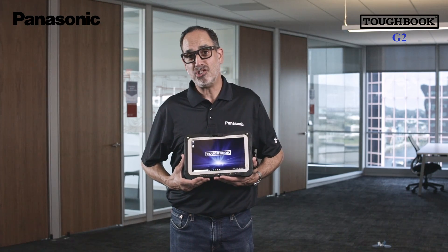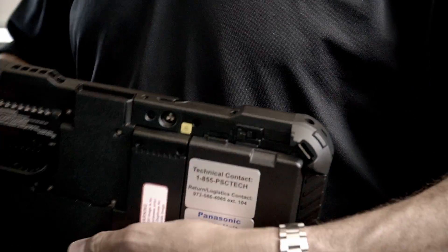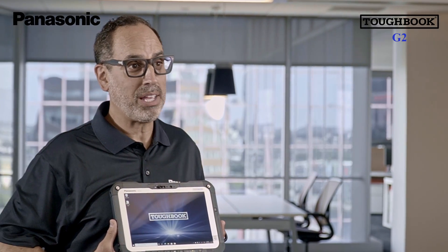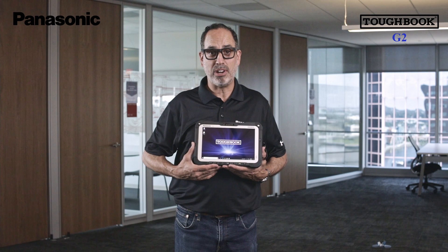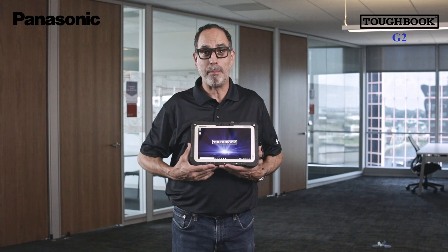The G2 also has two cameras: a two-megapixel front-facing webcam along with an eight-megapixel rear camera that can capture clear images even in low light. The G2 comes standard with a 6300 milliamp-hour lithium-ion battery that provides 18 and a half hours of operation without downtime. A bridge battery eliminates any need to power down your device when swapping the main battery.